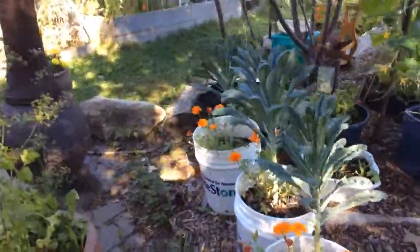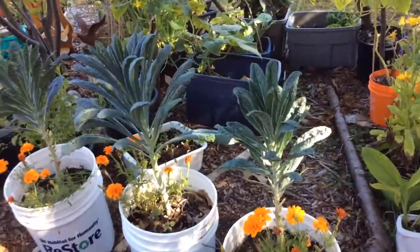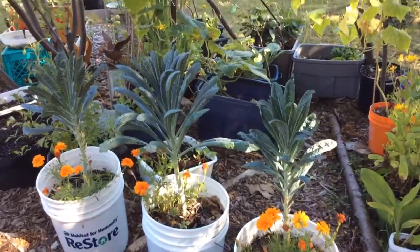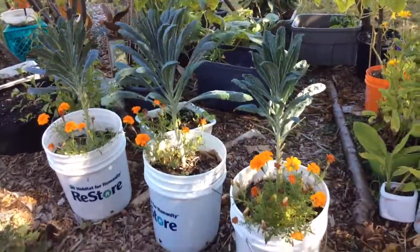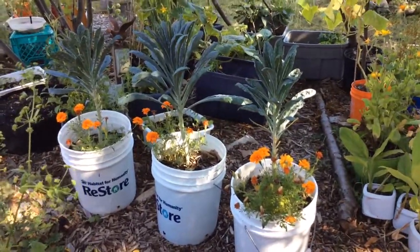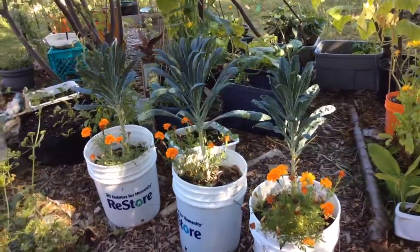This is my kale. We eat an awful lot of kale here. We make a lot of kale and blueberry, banana and almond milk smoothies. This kale I also started in the house in December in these pots. I used cheap soil from the dollar store and mixed it with the vermicompost from our worm bins that we have in the basement.